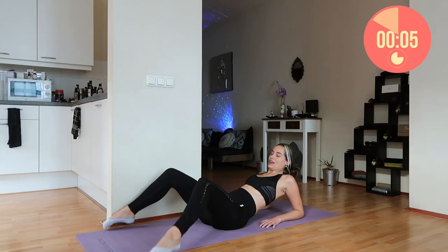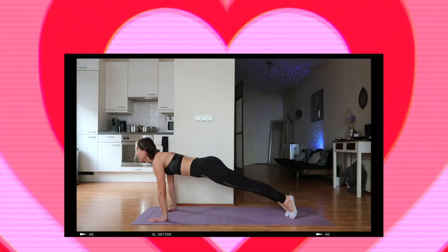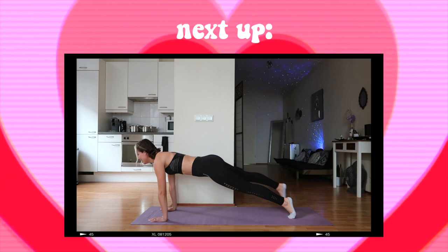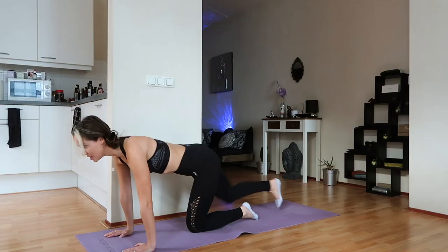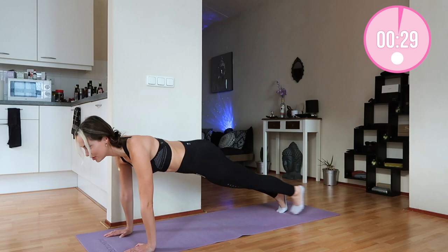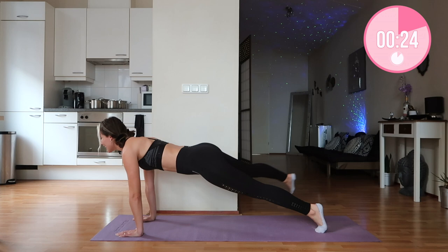We're doing each exercise in this routine for 30 seconds — you've got this, it's a quick one today but very effective. Now moving into the plank walkout: we're going into our high plank position like this, and then we're going to step out and out to the side. Come on, amazing, so good!